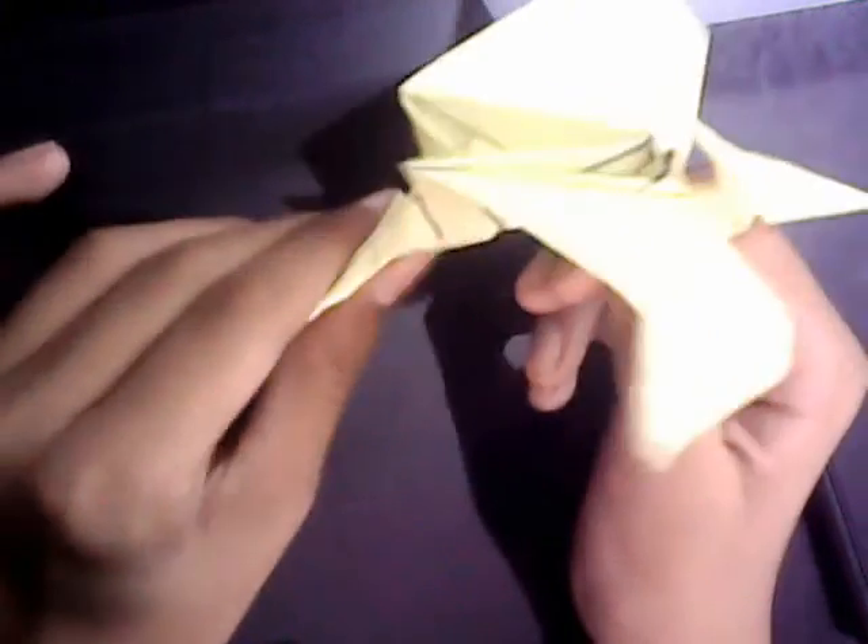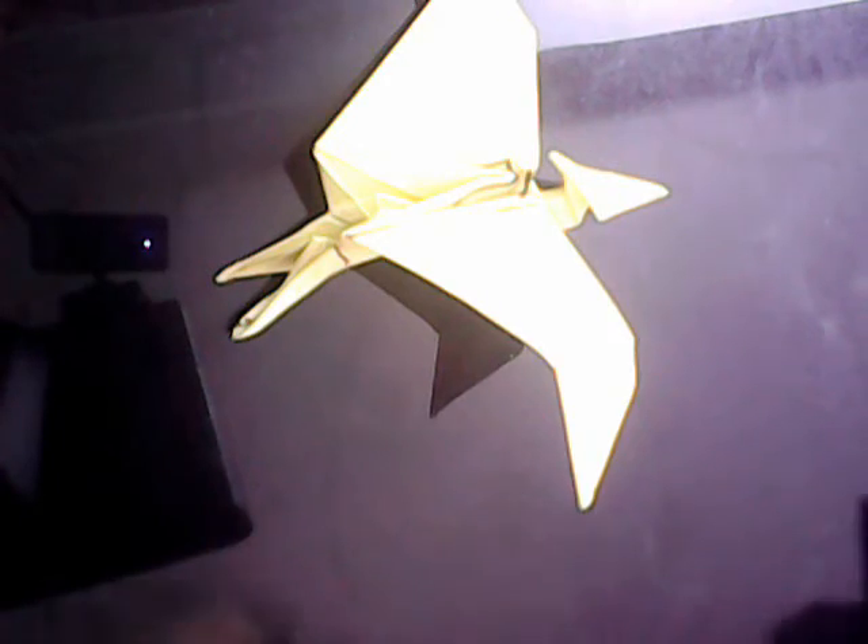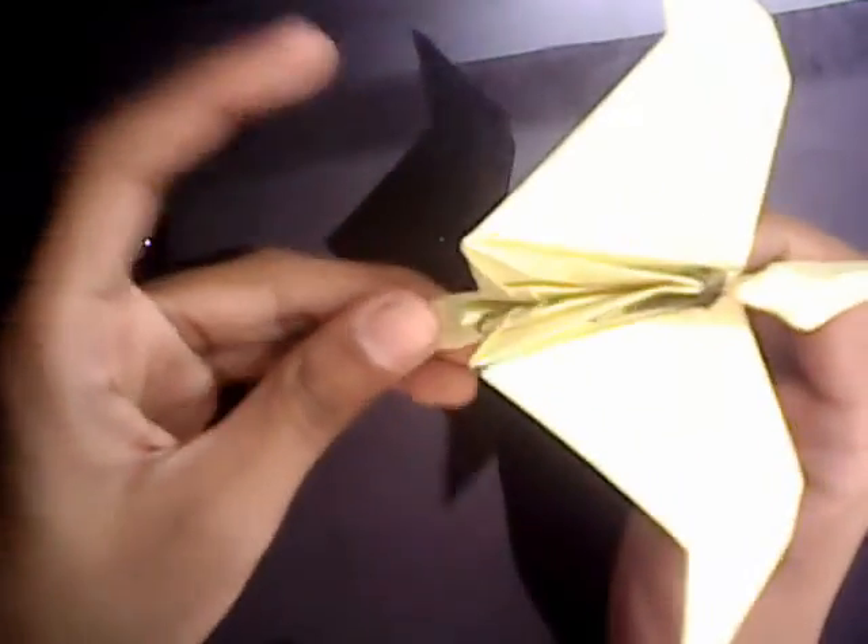This is not only a pteranodon for looks — the pteranodon is done, but this can also flap its wings. You hold it at its legs and at its neck, and you just pull its legs — voila! It's an awesome design. The model is finished.